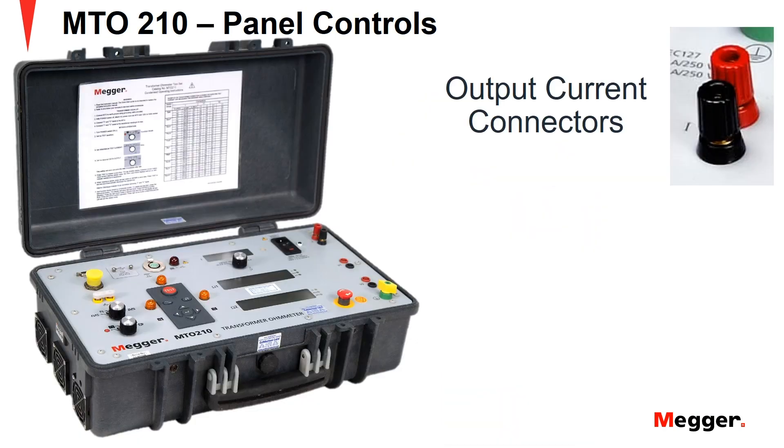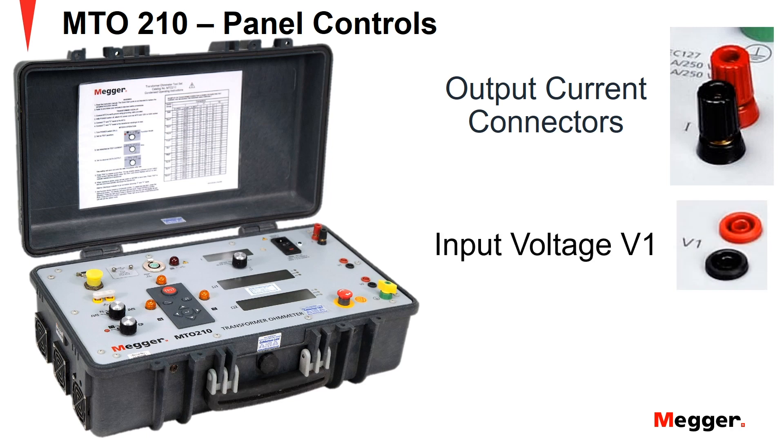Next is the output current connectors. These connectors inject DC power into the transformer through the MTO leads. The connections and cables are capable of supplying about 10A of DC current. Further are the input voltage channels. First is the input voltage V1. These connections measure voltage generated across the transformer winding under test, which allows the MTO210 to automatically calculate the resistance of that winding. The connectors are used as a path for current to flow during discharges and should always be used in conjunction with current leads for maximum safety.